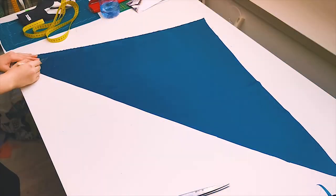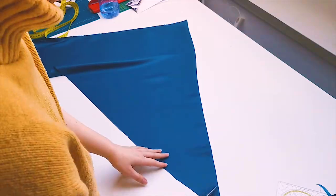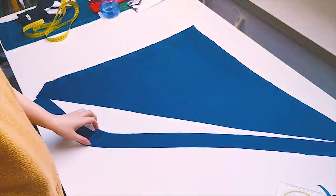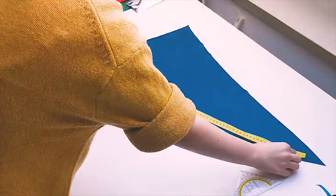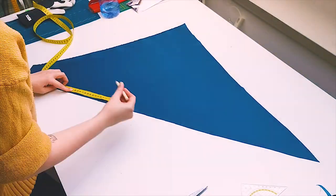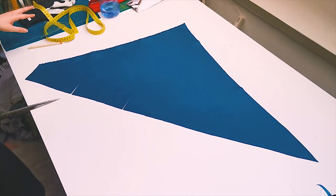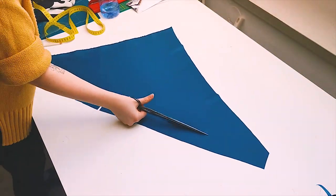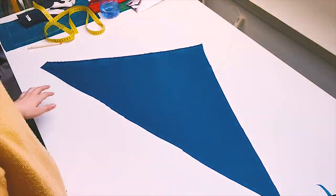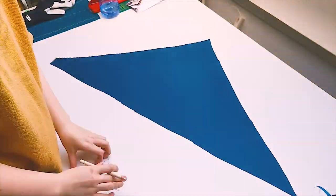This stretch will help the binding and piping to curve along the bodice nicely. To determine how long I need my strips to be, I measure whatever I need to bind and add about 3 cm to each side. For the width of the strips, I do at least 5 cm. Especially for the piping, you need enough seam allowance left over to finish the edges. 5 cm is usually safe, but you can also do a bit more.